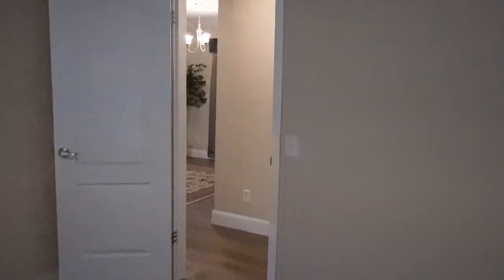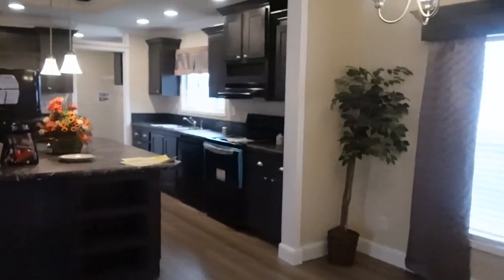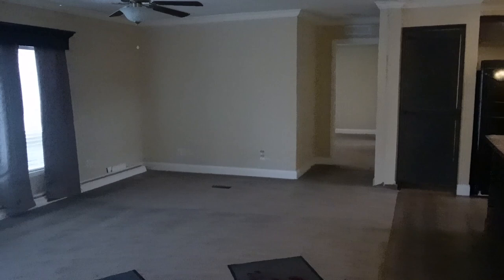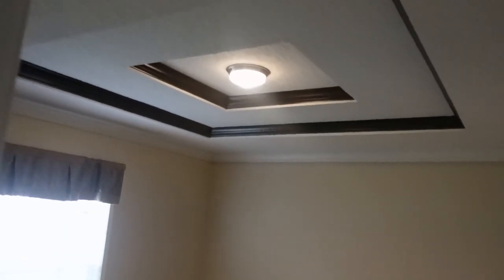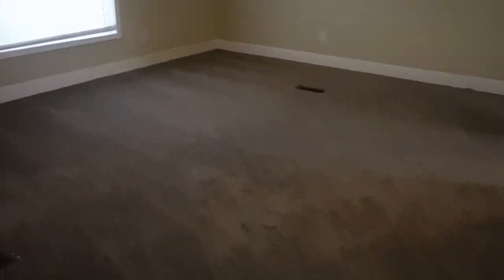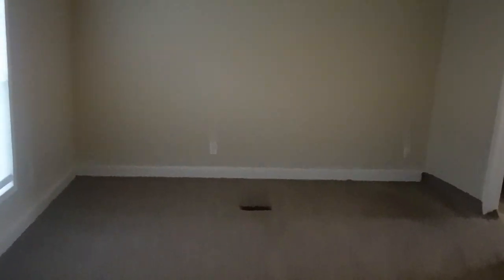We've seen the two guest bedrooms, living room, dining room, and kitchen. Let's go take a look at the master. You got a tray ceiling in here. Really nice. It's the master bedroom. Let me step in the closet so you can see how big the bedroom is. Nice, really nice. Love the tray ceiling.